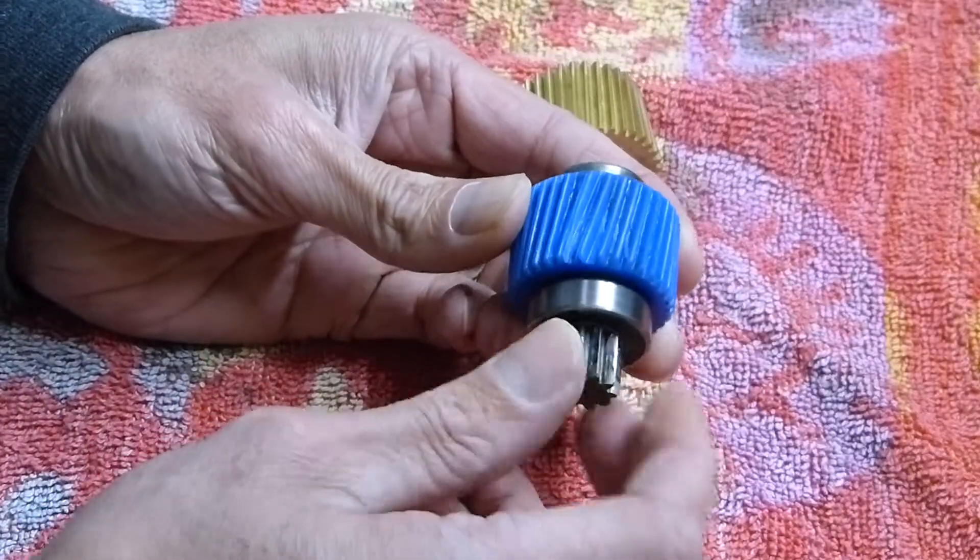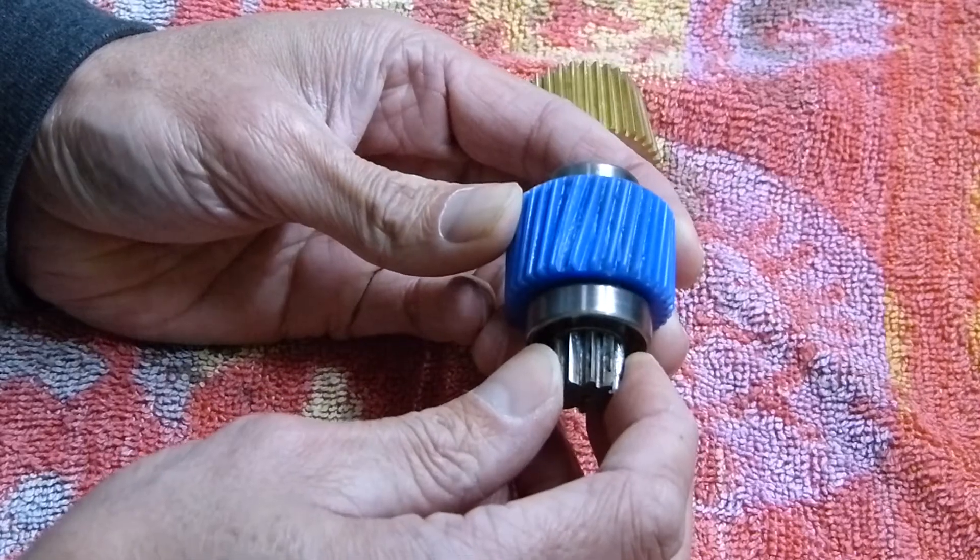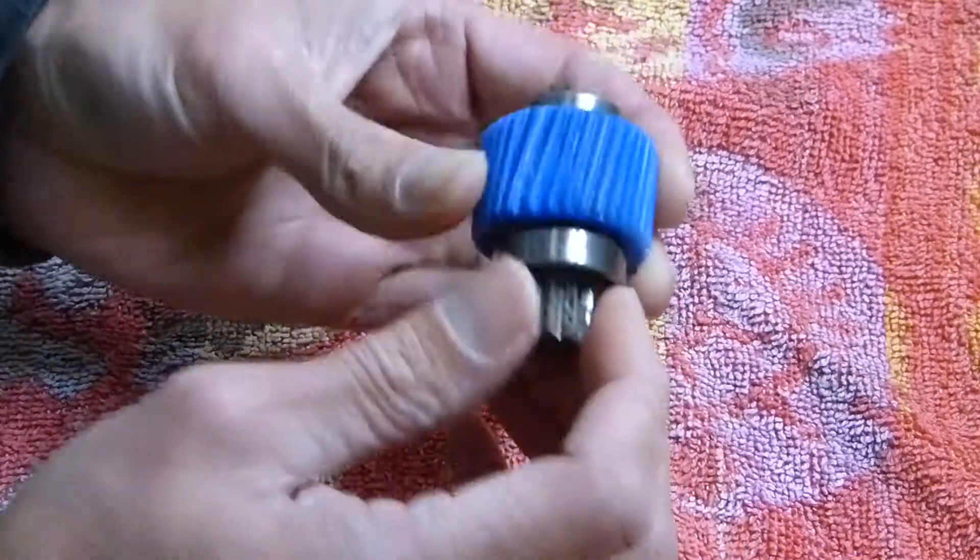Blue strip gear, very common with this hub drive set. A few questions on how to replace it — I had no idea.